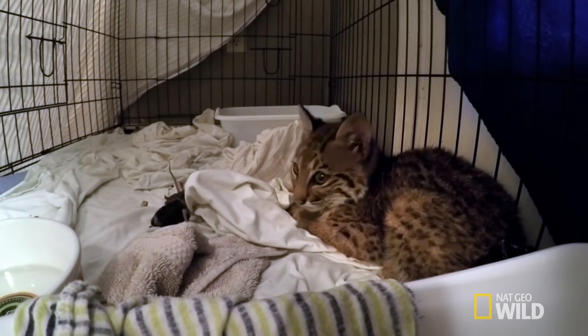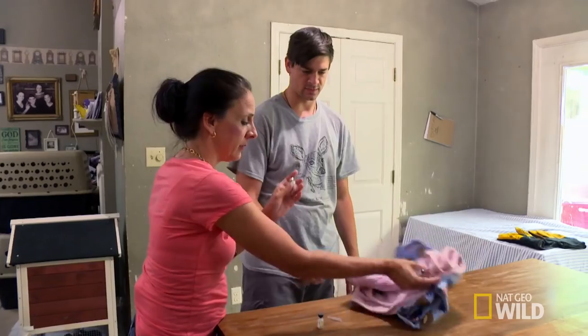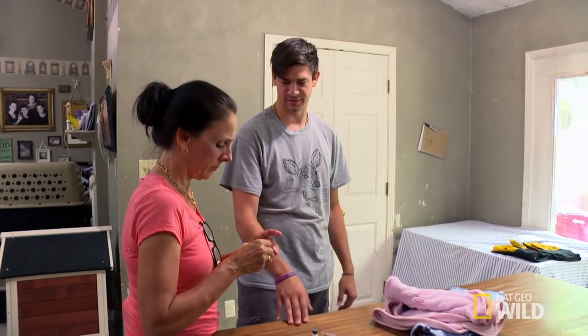Hey, Grant, you want to come help me for a minute? I'm going to give him his feline distemper vaccine. You draw it up before we get to him.